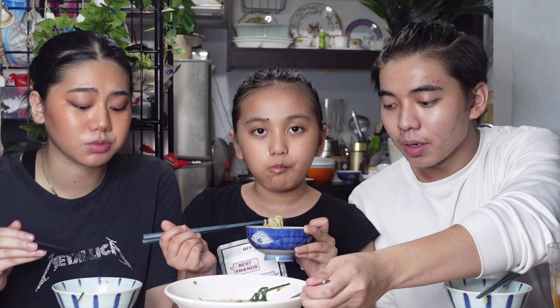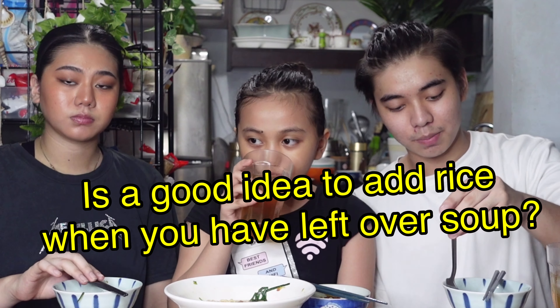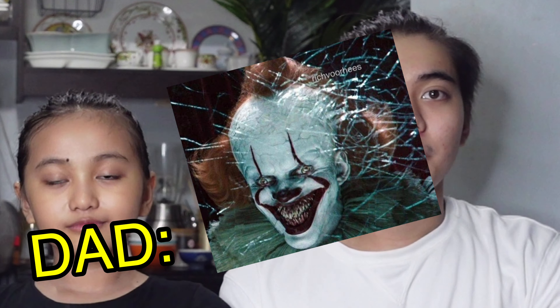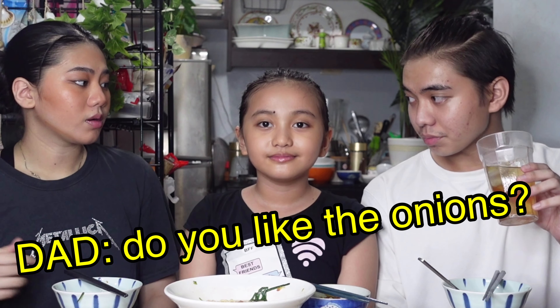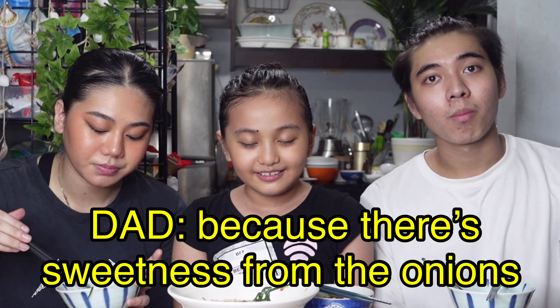Do you like it? Yeah. Anything you want to say? I like how the soup and ramen taste. The soup is actually a little bit sweet. The miso soup just really goes well. I really like the soup. You could eat this with rice! Yeah, you know about ramen to rice — like when you run out of noodles and want to put rice in the soup.